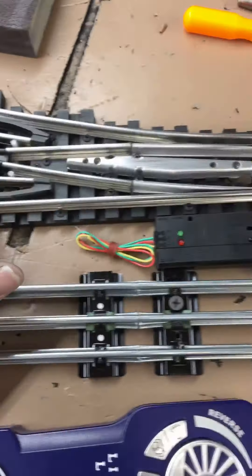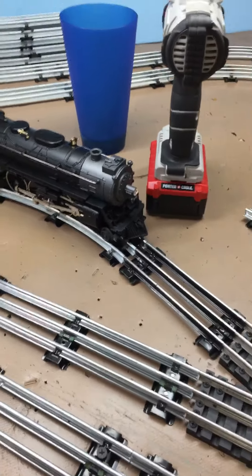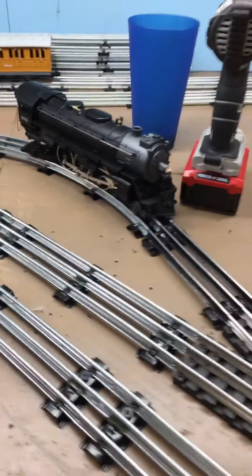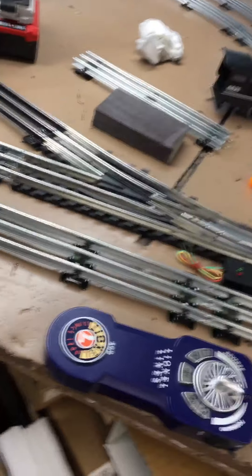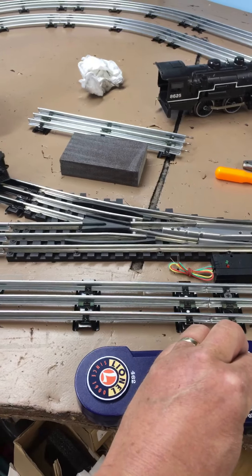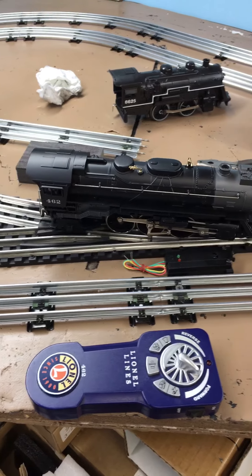I wanted to run a couple of locomotives through here to give you an idea. This locomotive here is a Lionel Pacific Lion Chief Plus — not the Bluetooth one, the one that came out before the Bluetooth. It's got the cruise control and everything, like an MTH engine. I'm just going to run this through here and give you a shot of it going through the switch on the opposite side.